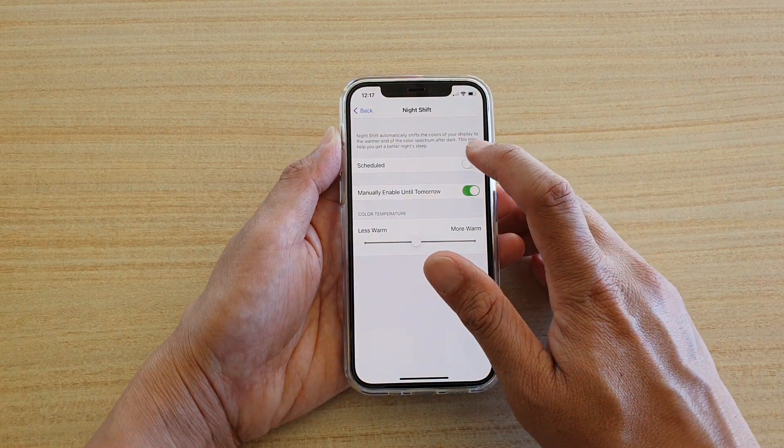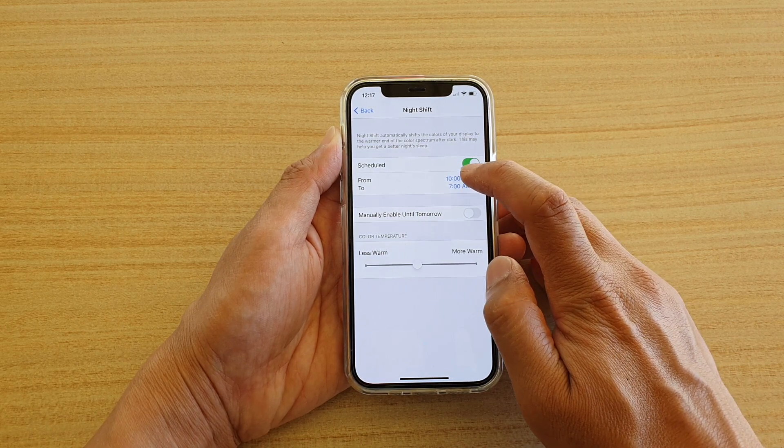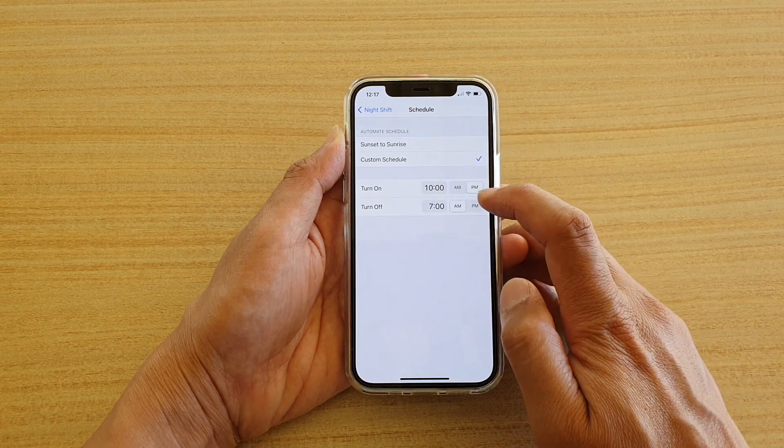If you want to use the schedule, you can turn it on and choose from when to when the Night Shift will begin and when it will end.